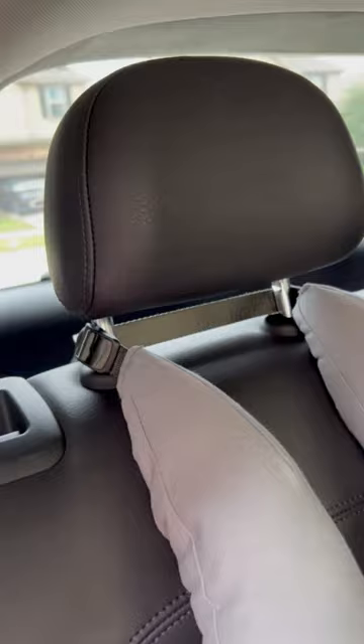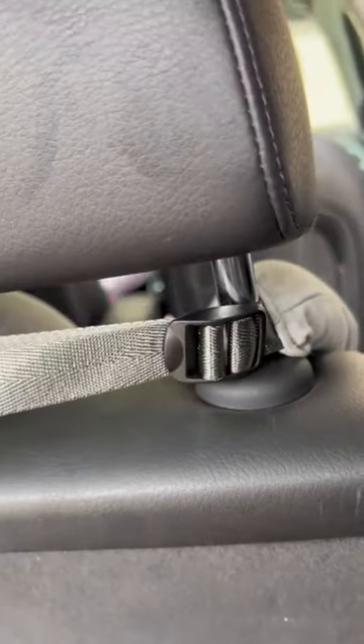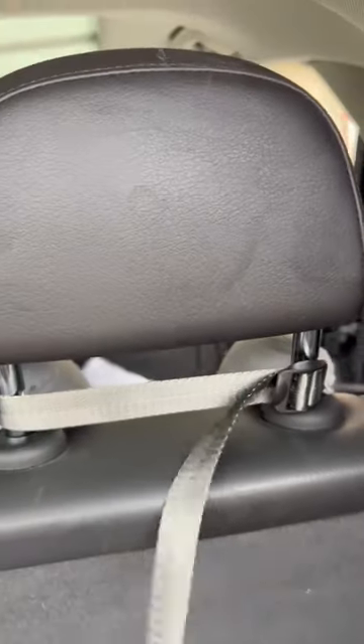You can adjust the length through the straps in the back. It fits pretty much in every single car — it just goes right over the headrest.